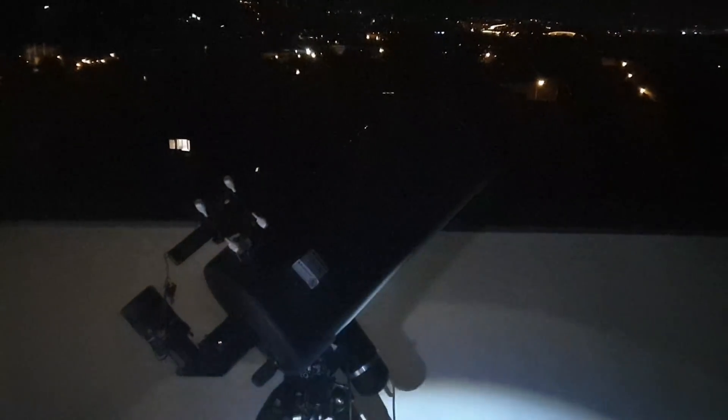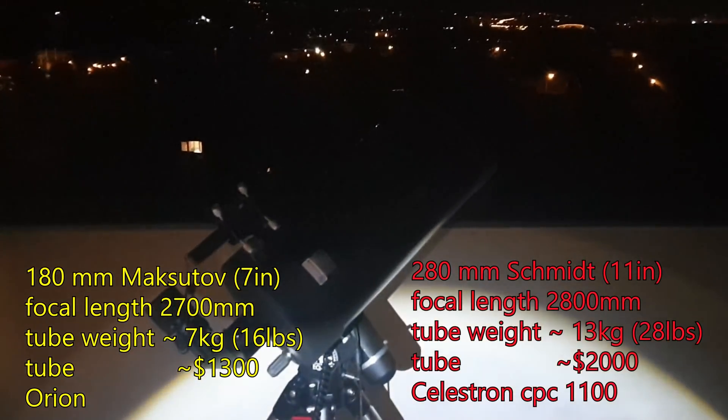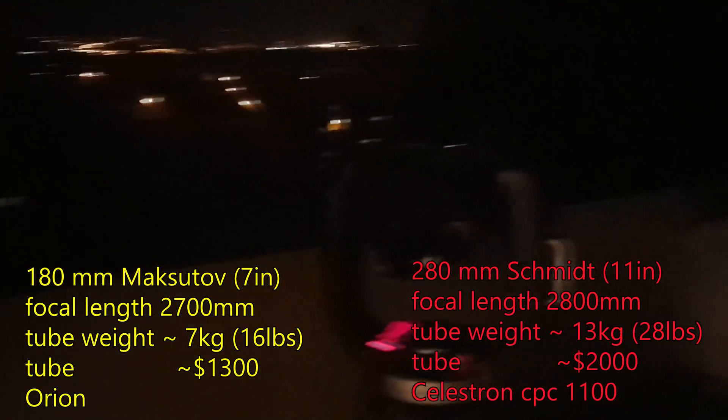Both of these instruments are actually pretty good for planets because they have very long focal lengths. If you want to look at something big in the sky you want a short focal length, and if you're looking at something small you need a long focal length. Both of these clock in at about three meters of focal length, which is fantastic for planets.